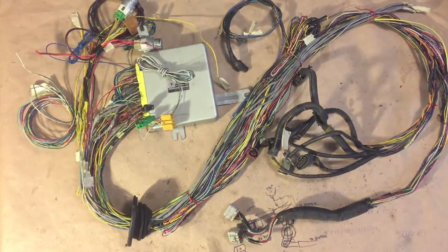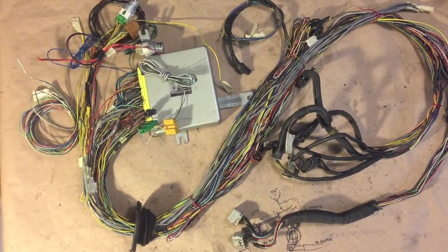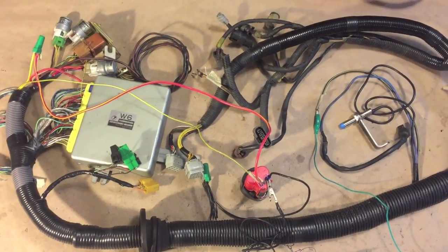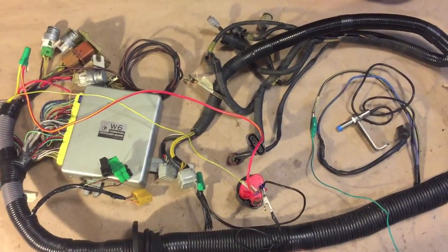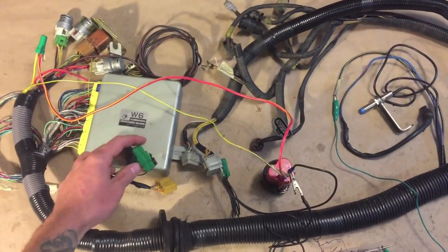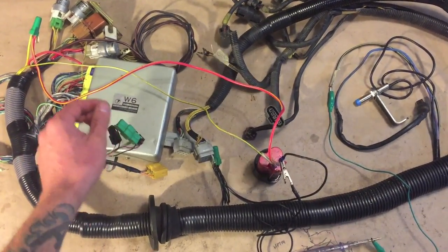Then we have the engine connectors. Now I'm going to splice all the connections we need — there are about 10 of them in this harness. The connections are all made up; there were a few for ground, a couple for the ignition wire, etc. Pretty straightforward. Right now I have the test mode connector plugged in and we have the relays clicking away.